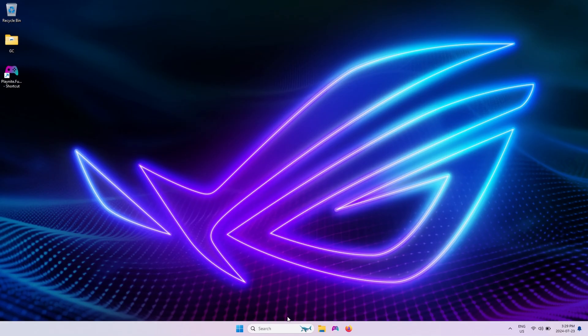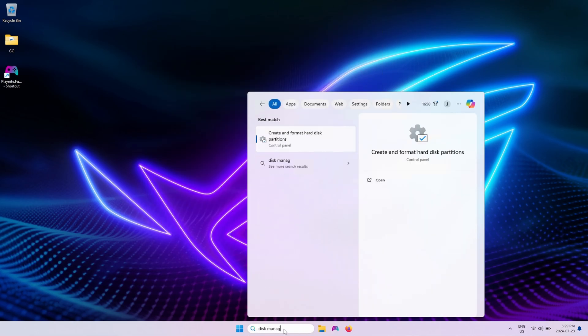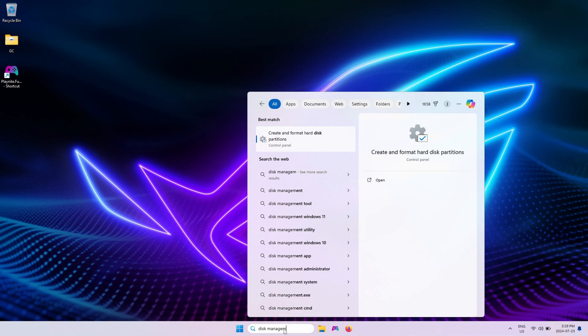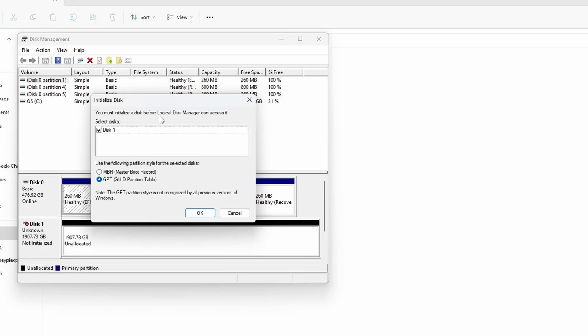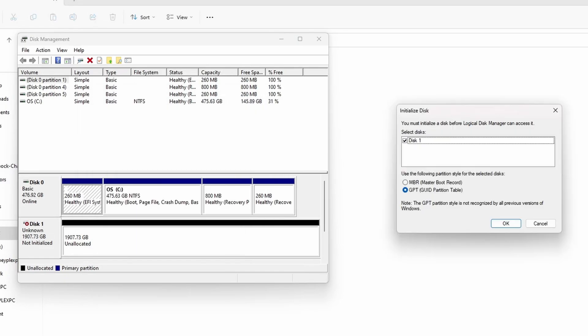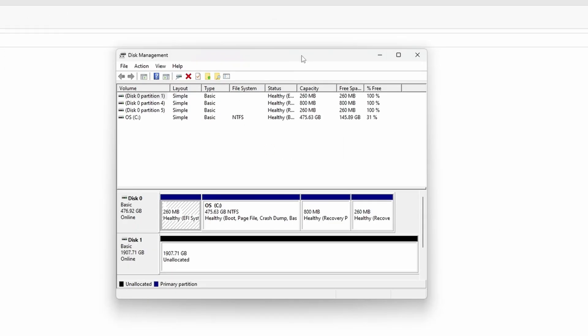Connect your new SSD to the enclosure. Let's make sure the drive is recognized and initialized — head to the Windows Start menu, type Disk Management and open it. If this is a brand new drive you'll likely get a pop-up asking to initialize the disk. Leave it as GPT and click OK. You should now see the disk in the list and you're all set to proceed.